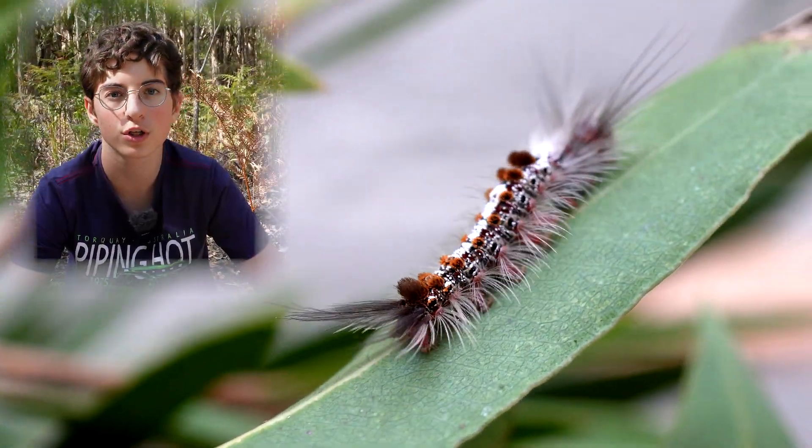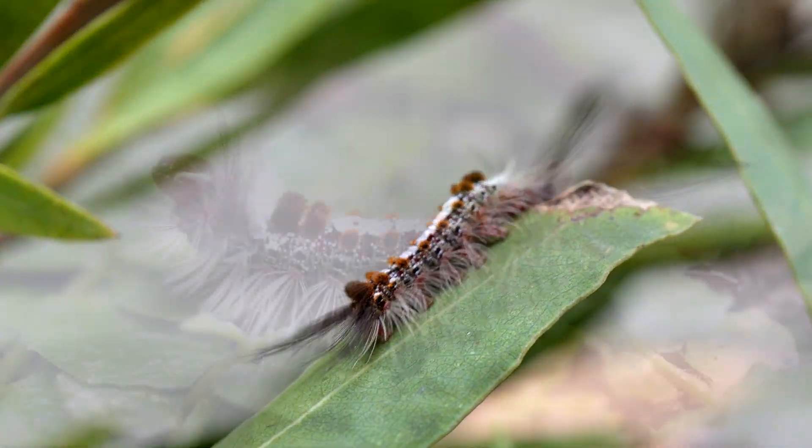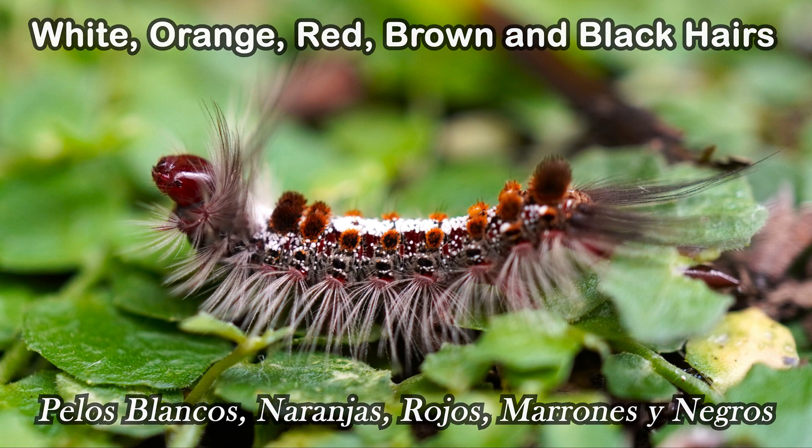Now let's have a closer look at its hairs. It has white, orange, red, brown and black hairs of differing length.